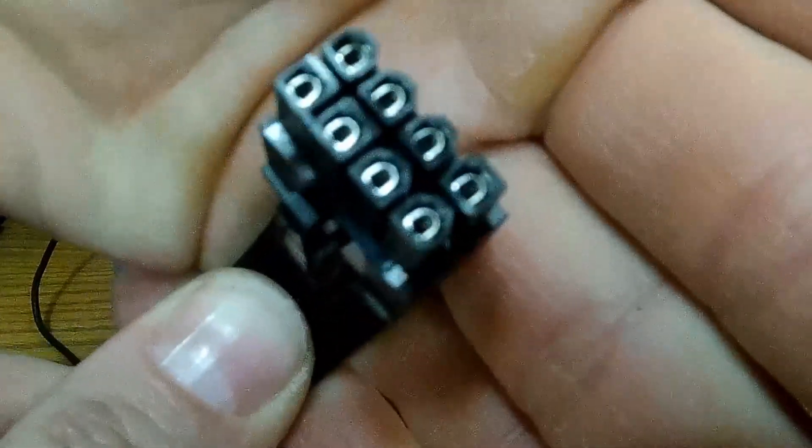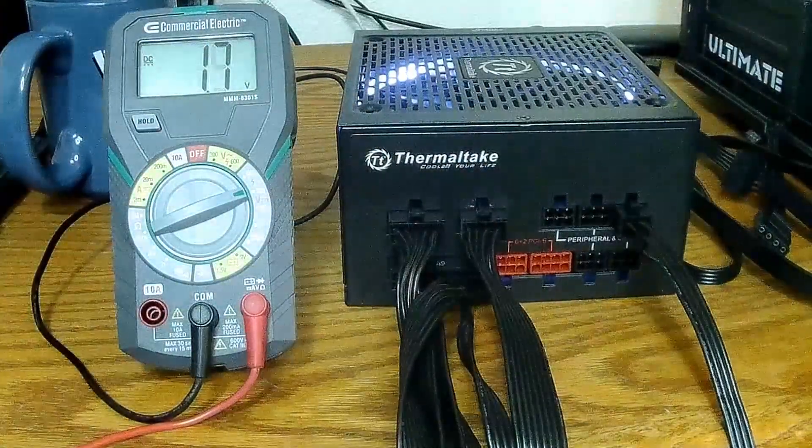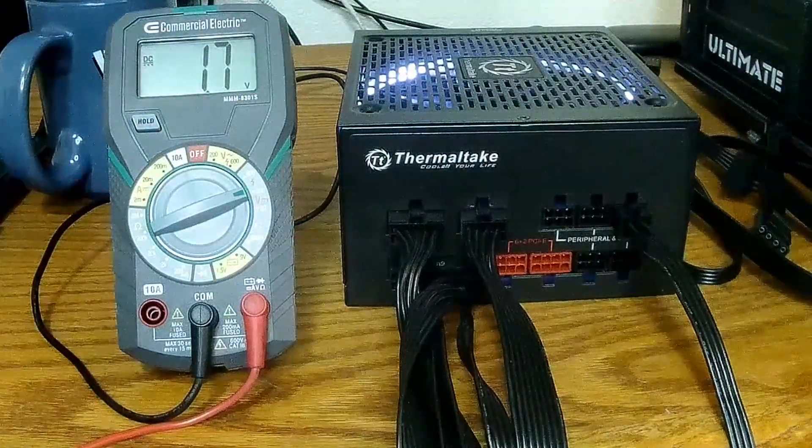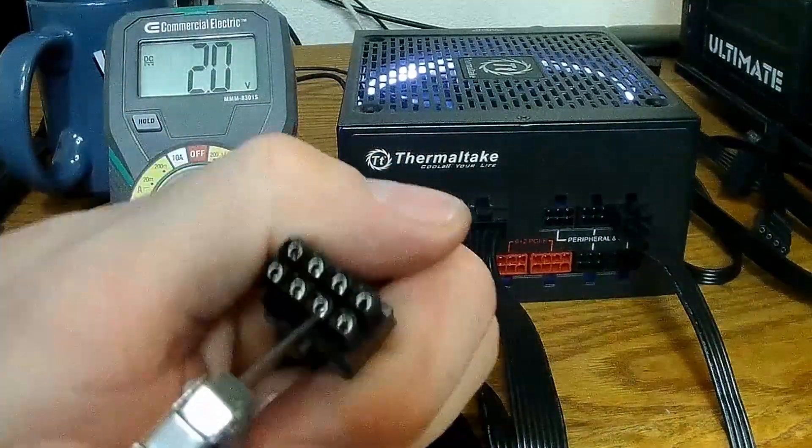Some are square and some are shaped like a D. If it's not shaped the right way, it just physically won't fit — so that'll be the end of that. This one should fit, so here's our solution to the plastic.